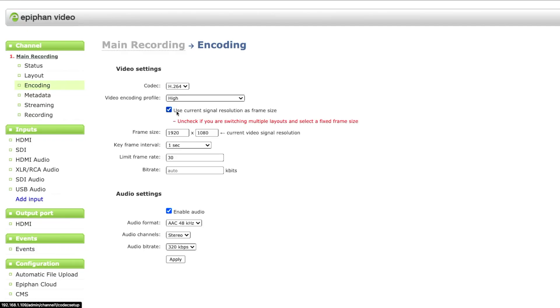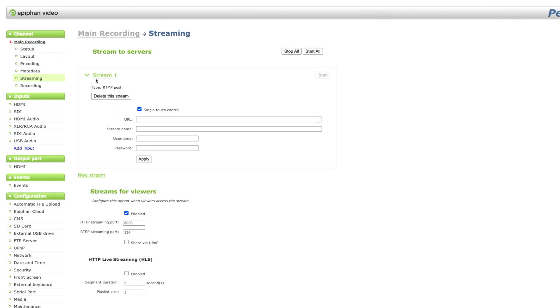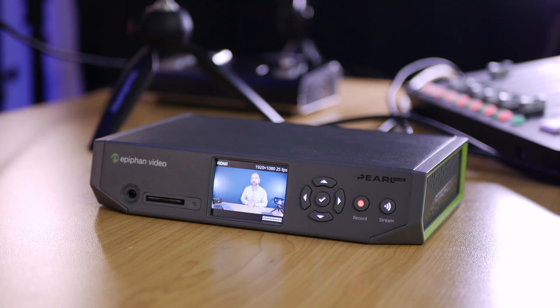One of the best things about this is the encoding menu, where we can choose high, main, or baseline encoding quality — I just leave mine set to high. The Pearl Nano can support a lot of different streaming protocols and it can also support multiple simultaneous streaming. If you want to add a new stream you can select it from the streaming tab — RTMP push — and add whatever details you like. So if you want to stream to Facebook or YouTube you put all your details in and then add another stream at the same time, which makes this far more powerful than a lot of other units. This is heavily dependent on your bandwidth, but if you've got good upload speed multiple streaming is why you would want to buy this — one touch of a button once it's configured and you're good to go.